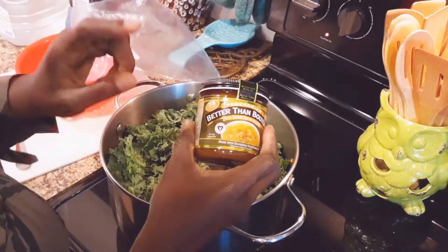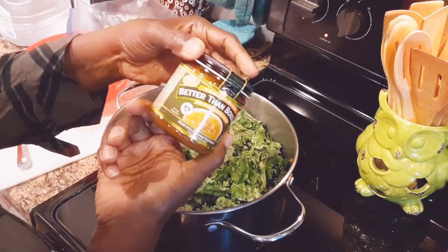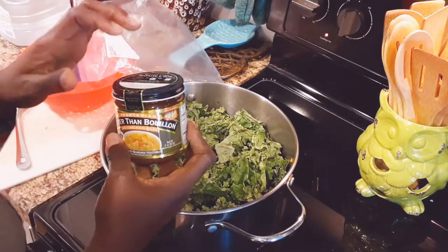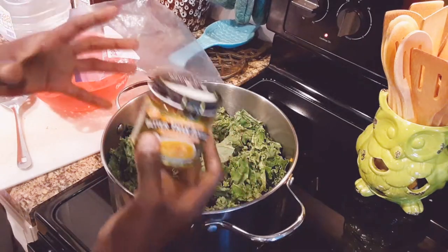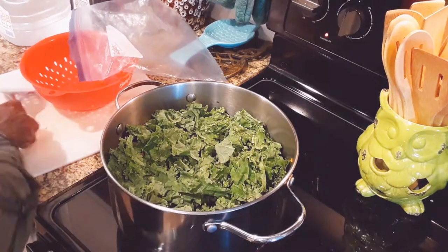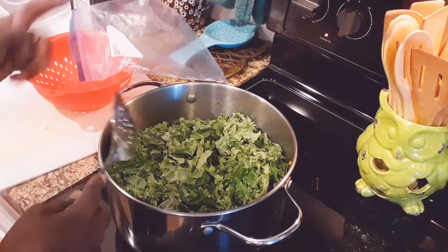We're just going to let this go for a second before we start putting in our seasonings. For the bouillon, you use one teaspoon per eight ounces of water — that's a great ratio because it keeps it very balanced. I'm going to use probably about four or five teaspoons of the bouillon because I want that flavor to be infused in my lentils and in the soup as a whole. I'm not using any other sodium except for this. We'll let the veggies cook down just a little bit more before we get our lentils and broth going.